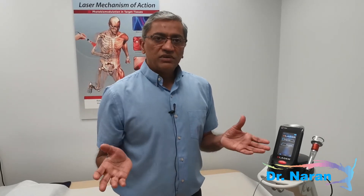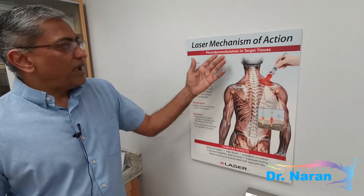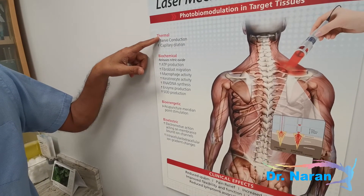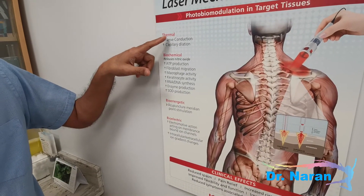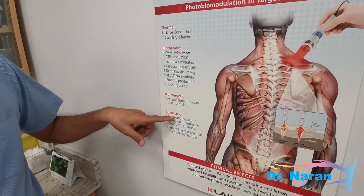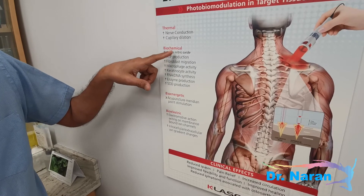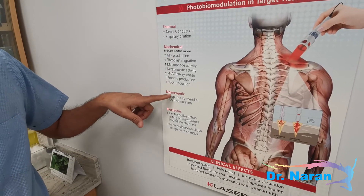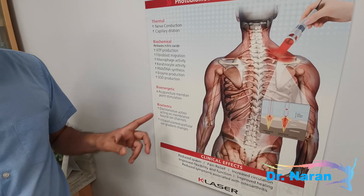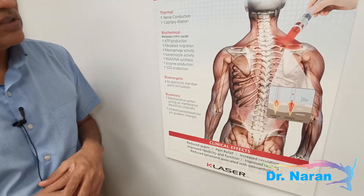In terms of its mechanisms of action, there have been many theories and reasons why laser works. One is thermal — you get more capillary dilation. Another is biochemical — you get more ATP production. Bioenergetic means the acupuncture meridians are also stimulated. And bioelectrical means you get better ion gradient changes as well.